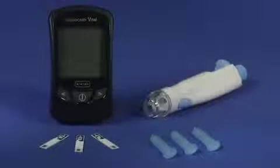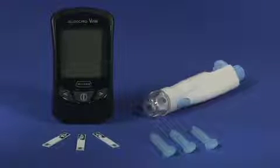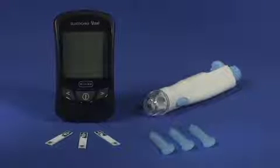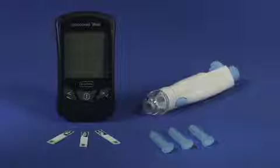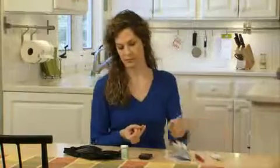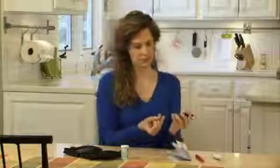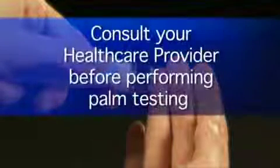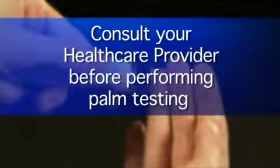To perform a blood glucose test, you will need your Glucocard Vital Meter, Glucocard Vital Test Strips, lancing device, and lancets. Since the Glucocard Vital System requires a very small blood drop to perform a test, we will use the fingertip. Because there are differences in how you perform fingertip and palm testing, speak to your health care provider and refer to the detailed instructions in the Glucocard Vital User Manual before performing palm testing.